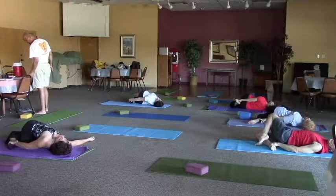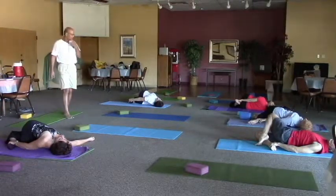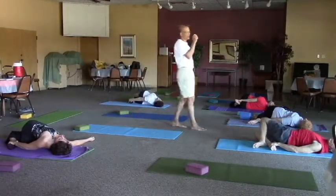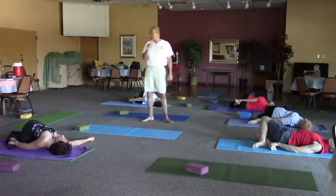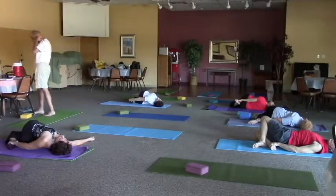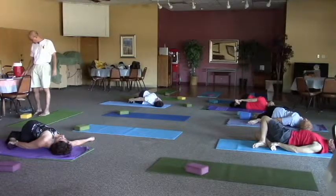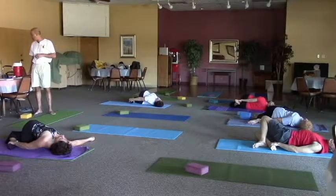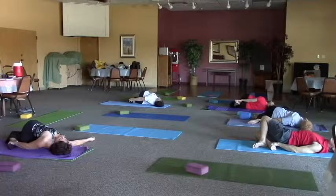Restorative poses work with the meridians of the body. A lot of acupuncture works with your meridians, where they believe some of the organs of the body function better as you open up these areas. We'll talk about that a little later, which ones are affected. Give me a few more breaths, please.